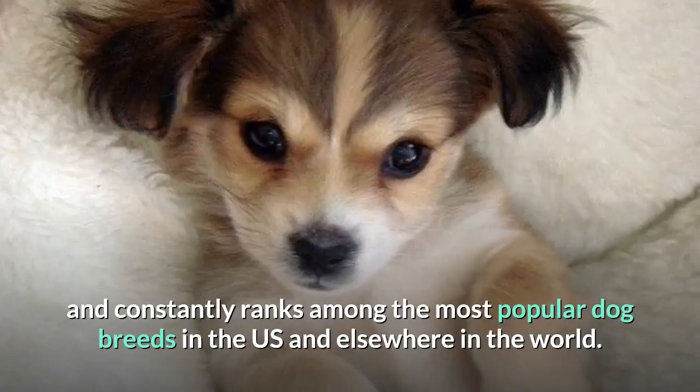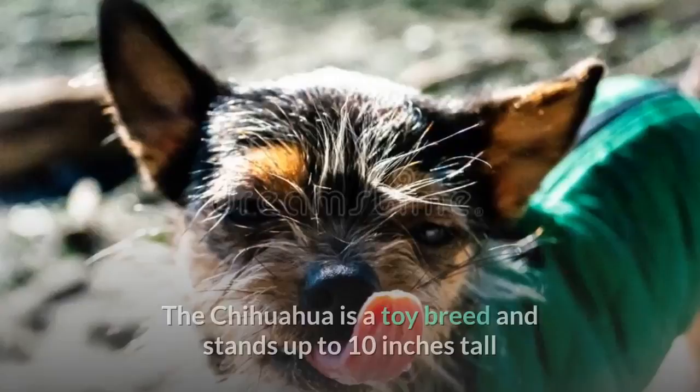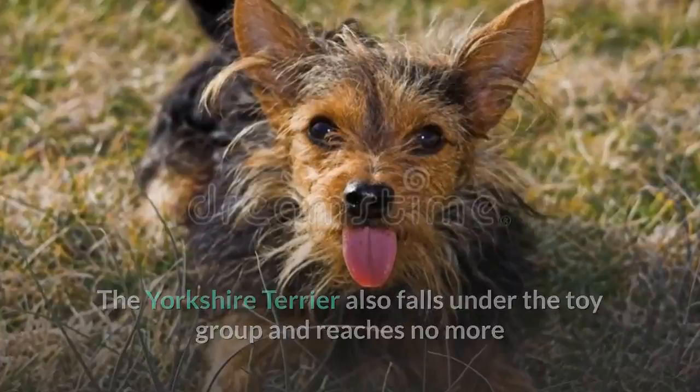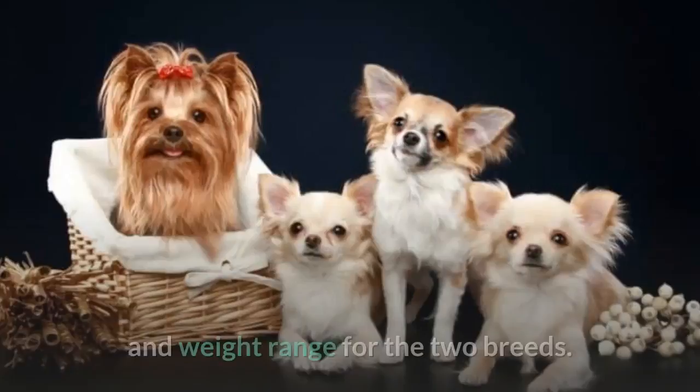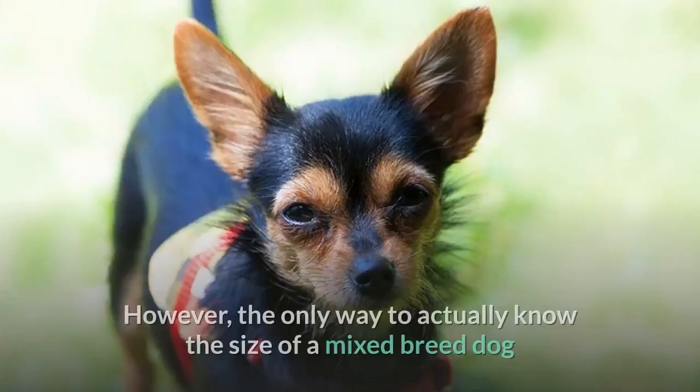One of the factors that makes the full-grown Chorky so popular is his small size. The Chihuahua stands up to 10 inches tall and weighs between 4 and 6 pounds, while the Yorkshire Terrier reaches no more than 9 inches in height and weighs around 4 to 7 pounds. You can expect your full-grown Chorky to stand no more than 10 inches tall and weigh anywhere between 4 and 7 pounds. However, the only way to know the exact size is to wait until his maturity age.